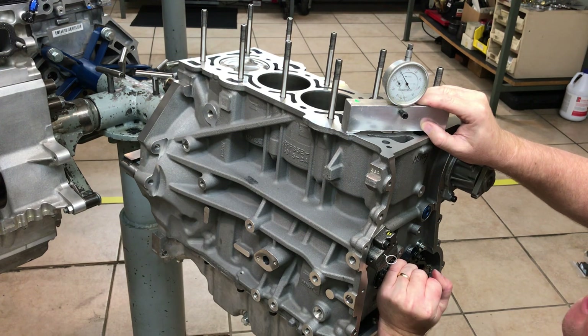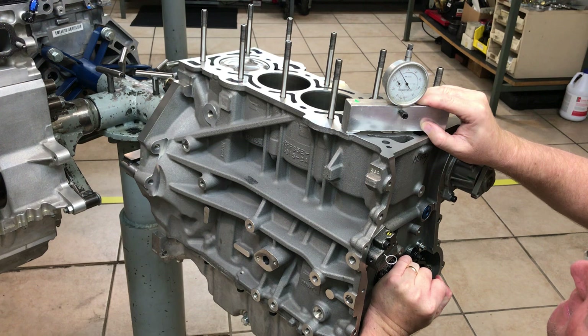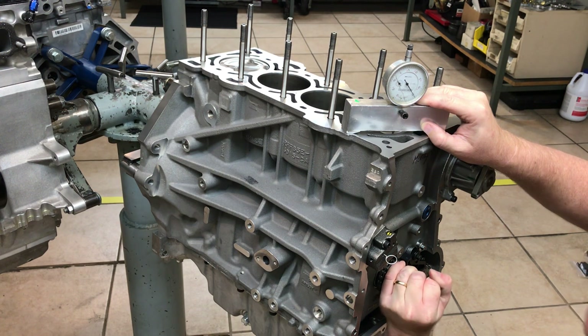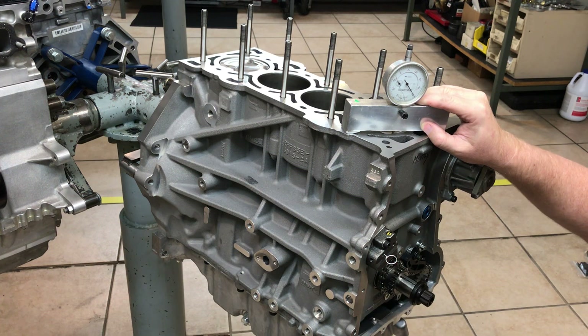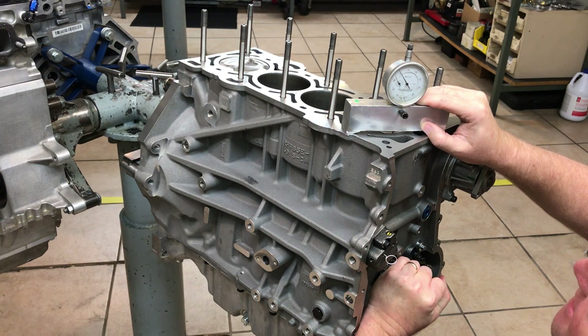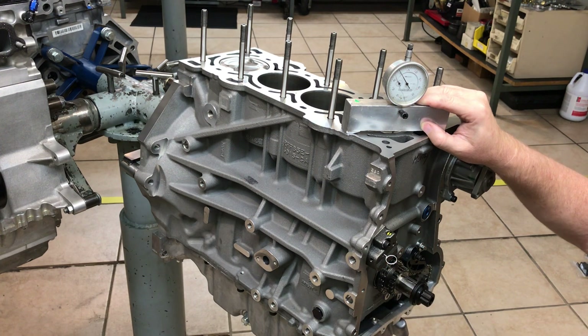Let's just verify this. Okay, so we're verified at zero. Now we'll put the timing pin in and show you what this does. Pretty ingenious the way that Mazda and Ford do this. We'll go up against their stop and it's at zero — it's perfect. Top dead center using the stop and using the dial indicator both show the same thing.